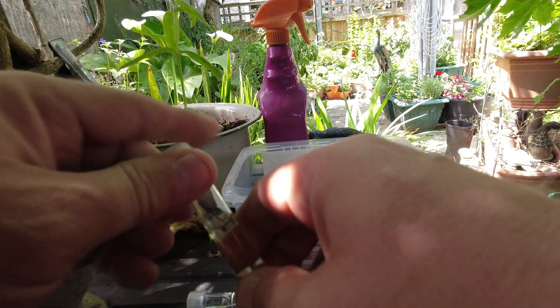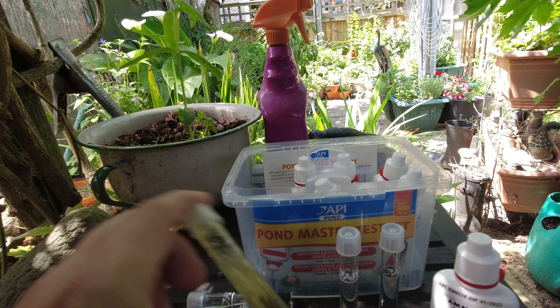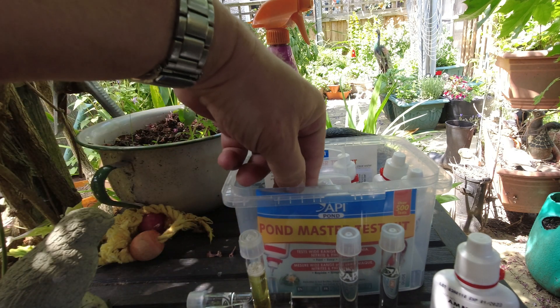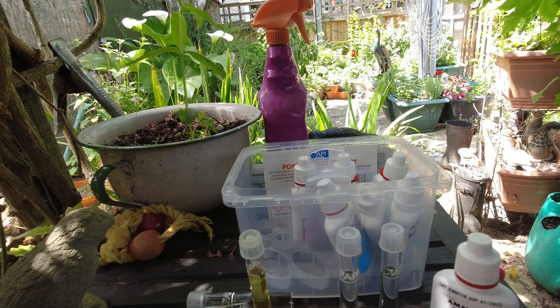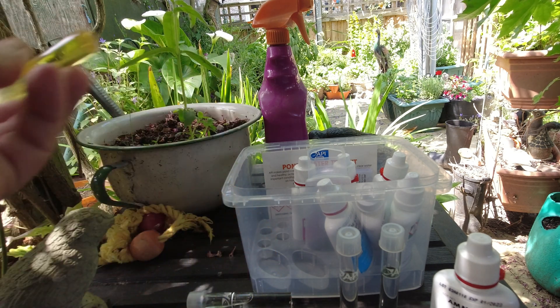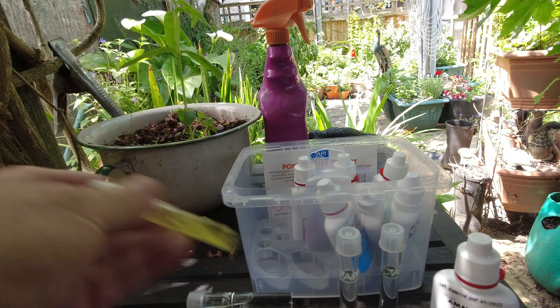We'll put the cap back on the test tube, give it a little shake, and then check the instructions. For the ammonia test, you need to give it five minutes for the color to develop. So while we're waiting for that, we'll carry on with the rest of the tests.